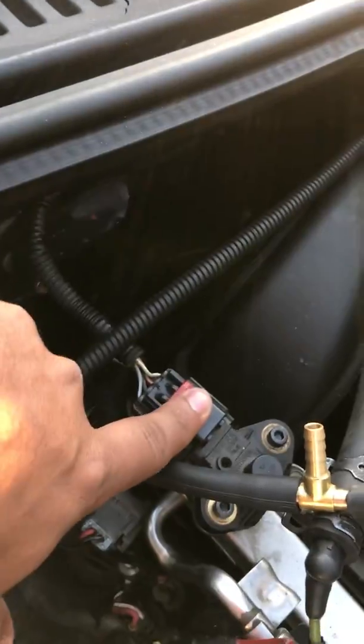Even though there are four wires coming out of the fuel pressure regulator, there are only three connected — not all four of them are connected.